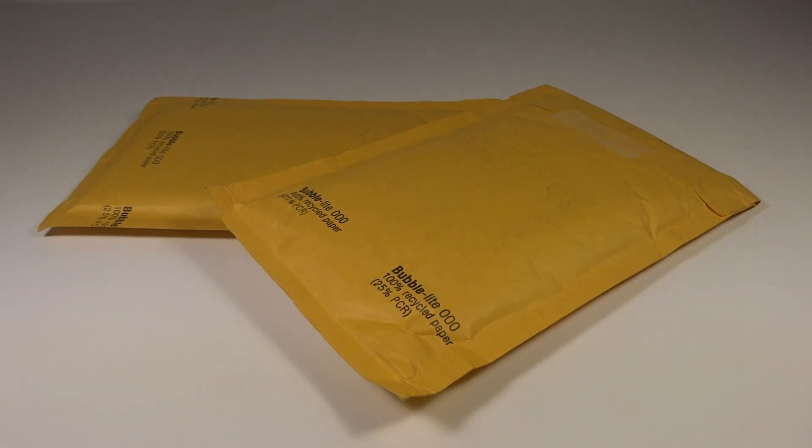MiniTransformers96 here with another unboxing video — or more like an unbagging video. I have two envelopes here and I'm very excited to get these actual items.